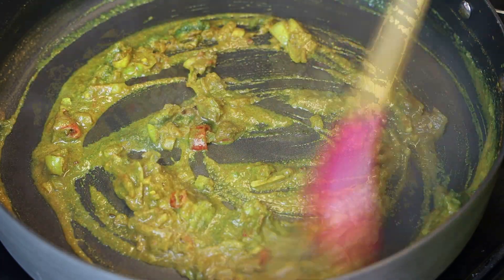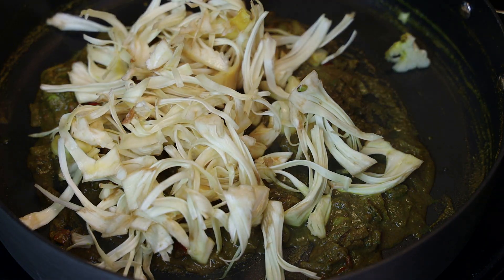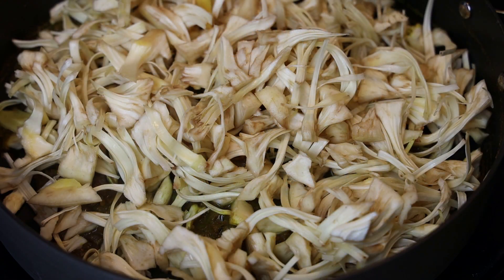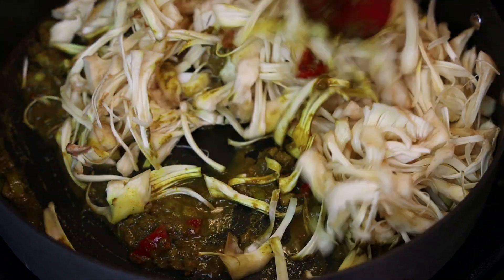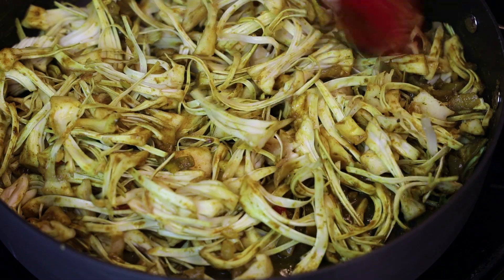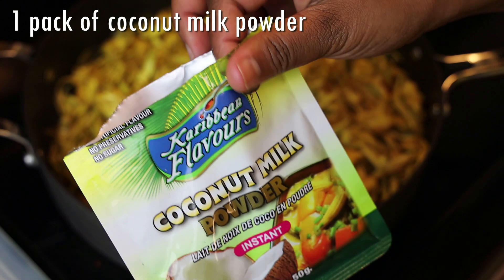Cook until you see the oil separating, then add in your jackfruit — or catahar, you can use the same recipe. Add some salt to taste and mix to coat the jackfruit with the curry. Allow it to simmer for about five minutes.